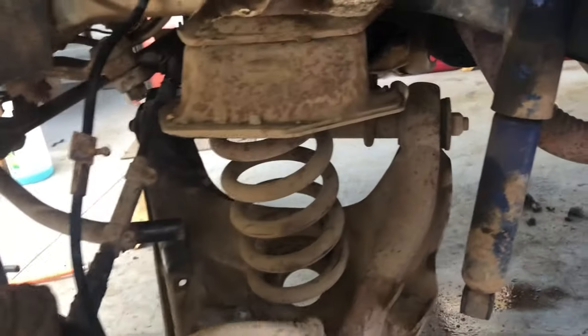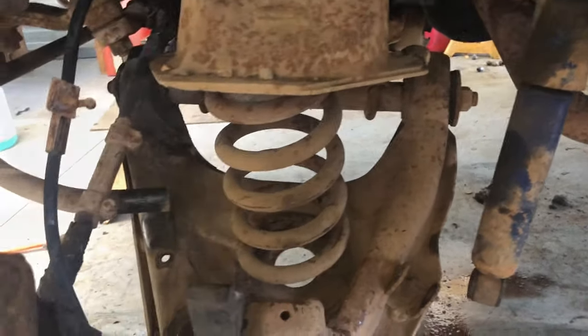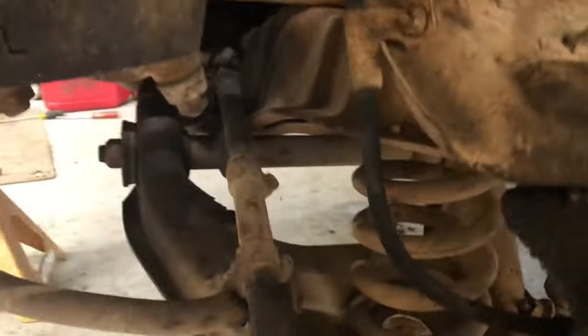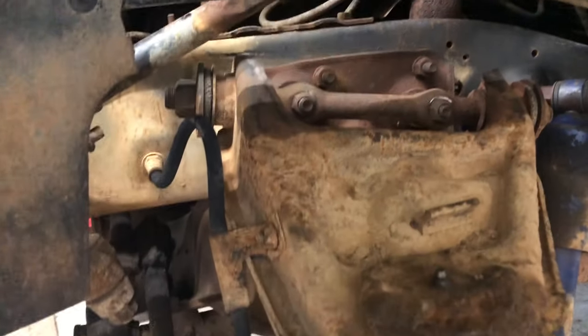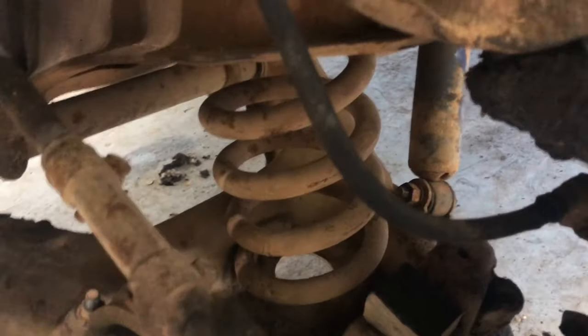We're gonna put it all back together and see how much it lowered it. We got it all back together - shock bolt back in, coil in, sway bar back on, bolt back in the brake line. We put washers back in where those shims were. I also ended up cutting the bump stop down because that bump stop was really tall.